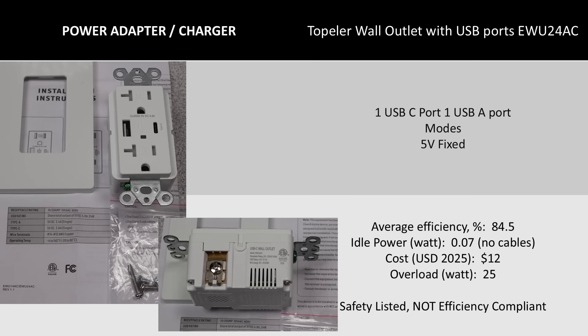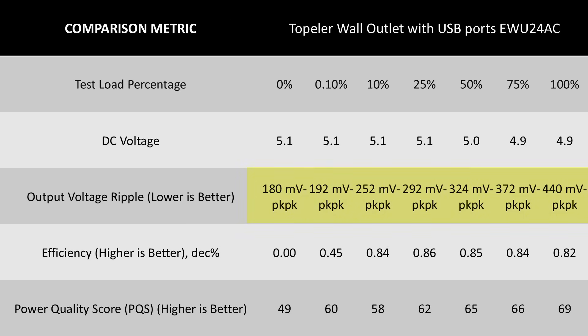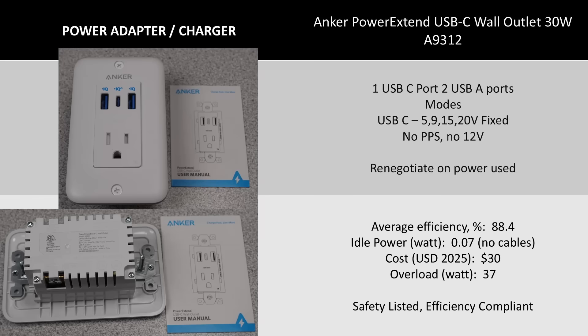Yet another one — this one is a cheap one. The efficiency is low but average, and it still doesn't meet the energy efficiency requirements if it was a standalone USB power brick. This is another 5-volt-only device. In terms of the DC power performance, this device did okay in terms of average voltage, but it is pretty substantially high on the voltage ripple and the output was pretty unstable. The efficiency fell as the device used more power, so this is likely a smaller power adapter being pushed to its limits to claim more watts. This does not bode well for the longevity of this device.